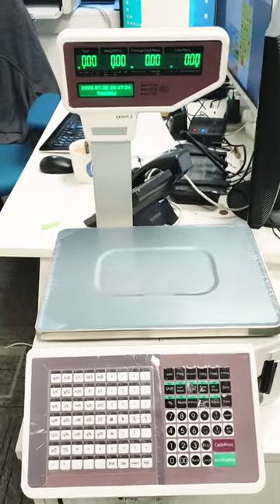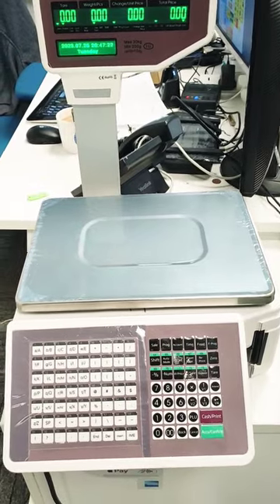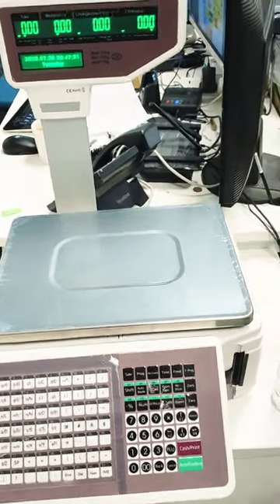Hi, in this video I just want to show you how to use a weighing scale. It's a digital scale that works without internet, without any connection — landline or anything.